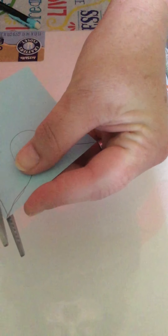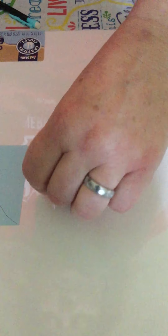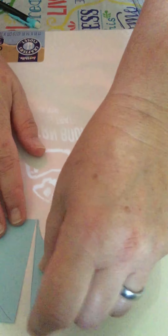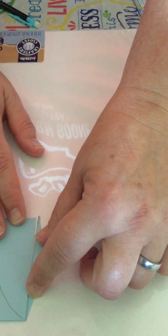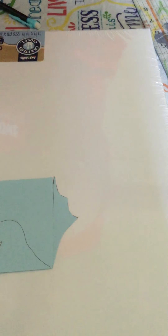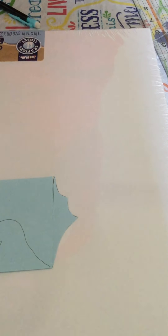So in order to make a tessellation, you're going to need a note card or some sort of a thicker paper to make your pattern, scissors, some tape, a pencil, and then you need a ruler. I don't have a ruler, but I have my quilt square, so I'll use that as my ruler, and then a piece of paper or something to draw your tessellation pattern on. I'm actually going to use a canvas because I'm going to paint mine.